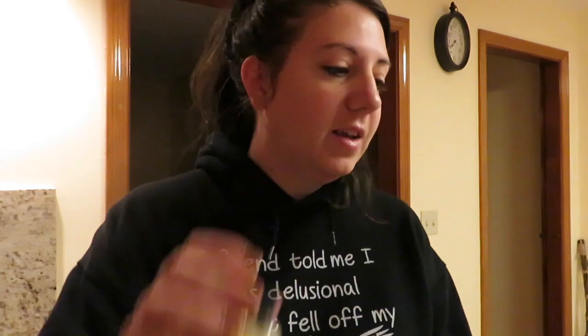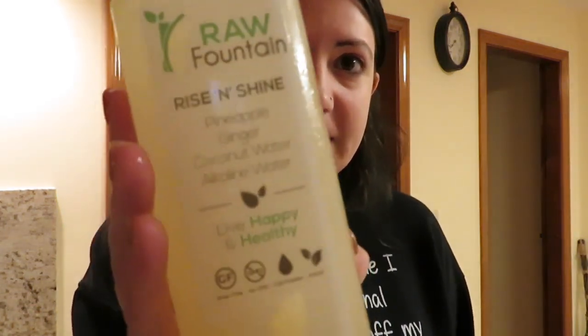Start each morning with eight ounces of water — I've got my water right here. It does say to add lemon, but I don't have lemon, probably need to get that. Drink your first ginger shot about 30 minutes after waking up. We've got our handy dandy ginger shot right here. Wait about 10 minutes before having your first juice, so after the ginger shot and the water, wait 10 minutes and grab the first juice.